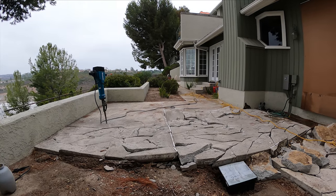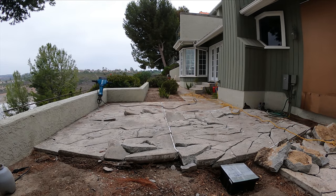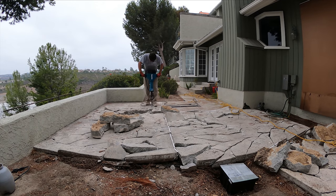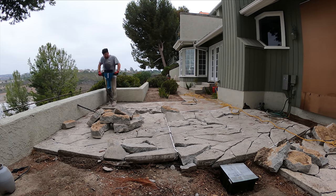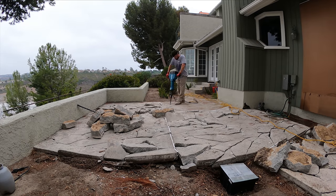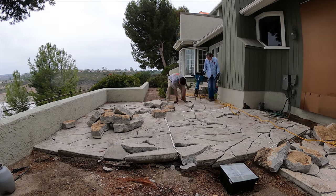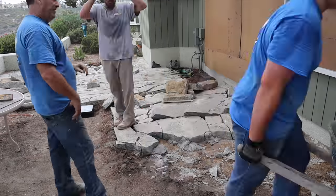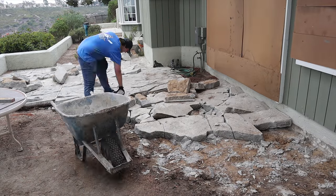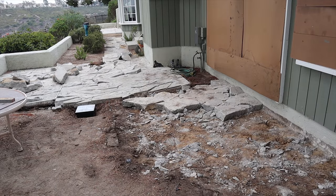Back here behind the demo hammer, that's where the new barbecue island is going to go — right in that corner. We're going to raise those two walls up and that's going to incorporate the island itself. Right at that drain you see at the lower screen — that's the existing one-by-one catch basin. We're going to be joining all of our drain lines to that.